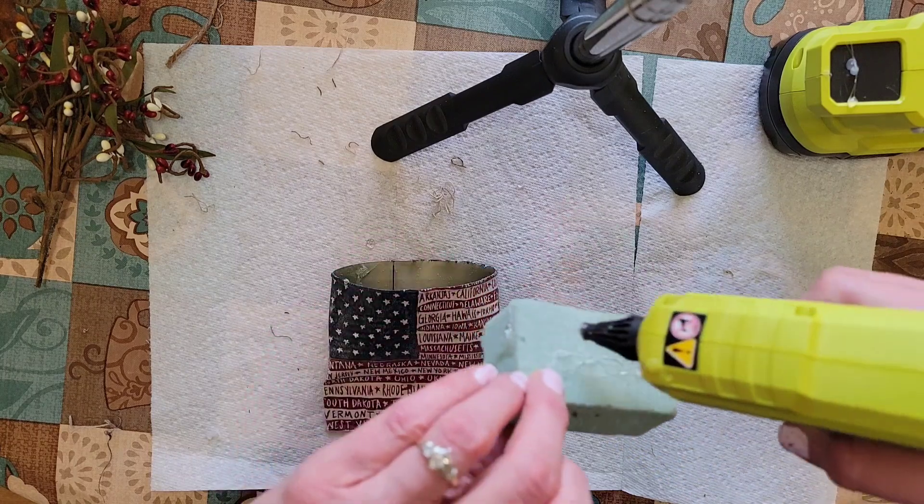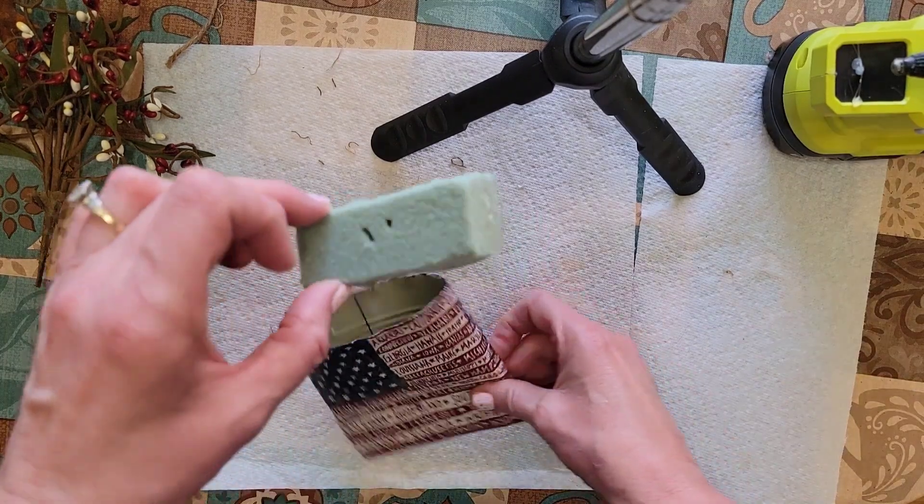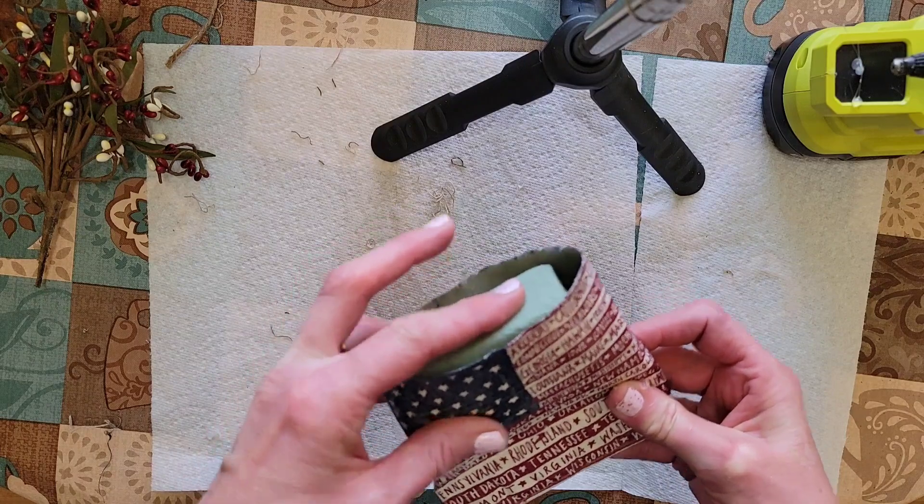I just add enough glue to secure it inside of the can. Slide it down in there, past the opening if you can.